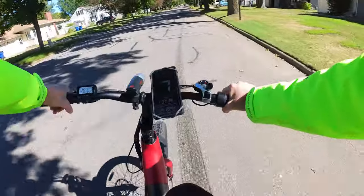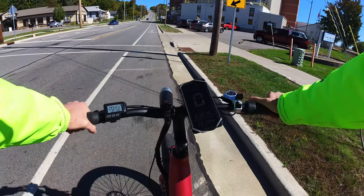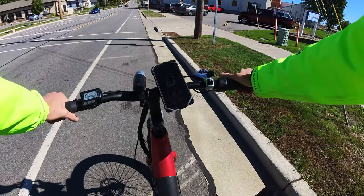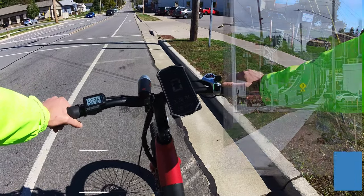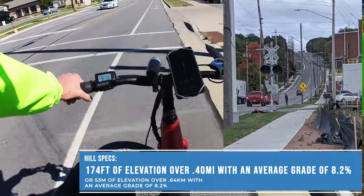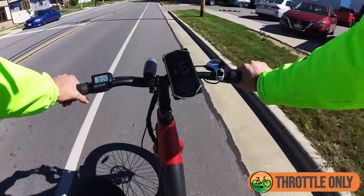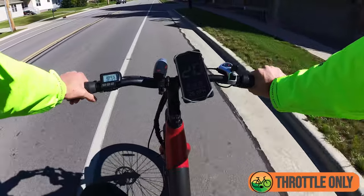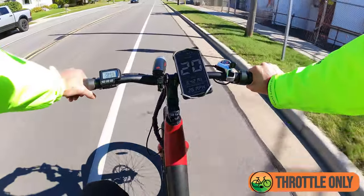Let's see how this bike does up our large hill climb test. This is the hill we test all the electric bikes we review, so you can compare and contrast. The hill looks so much smaller on the Insta360 — we'll throw up a picture of the hill and also the specs. First test will be throttle only. Just a note: I am a lighter rider at around 145 pounds.